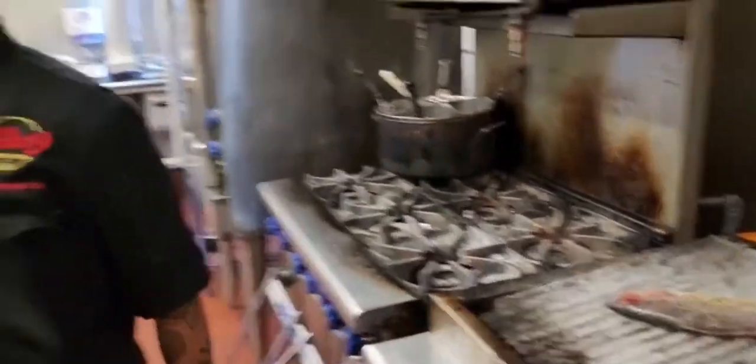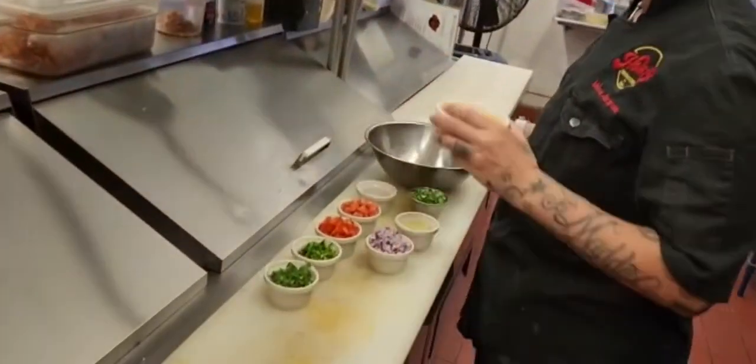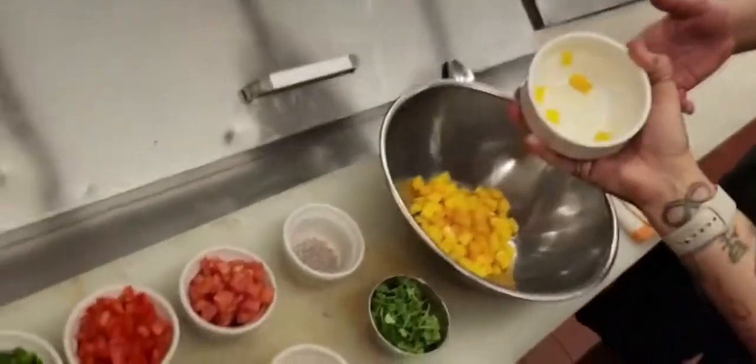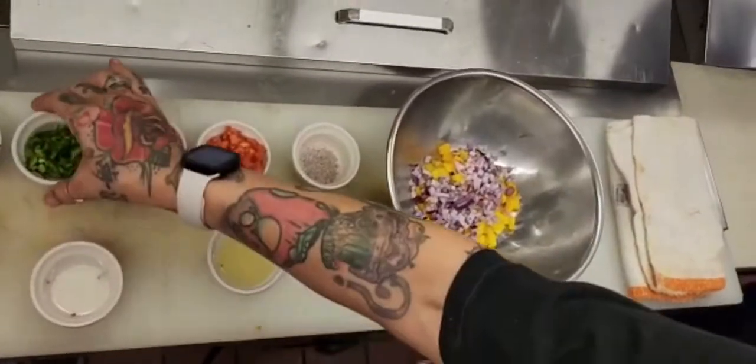And while we are grilling our fish, we are going to prepare our mango salsa. We're going to start with Miami Springs mangoes. This time of the year, they're very, very sweet. We've been using them here all summer long. And then we're going to go with red onion, red bell pepper, poblano.